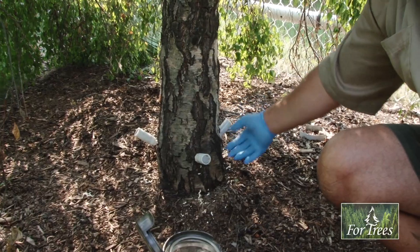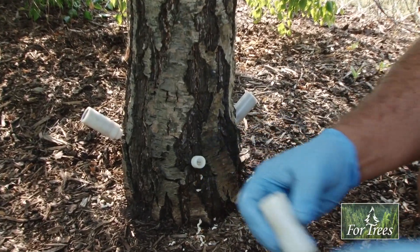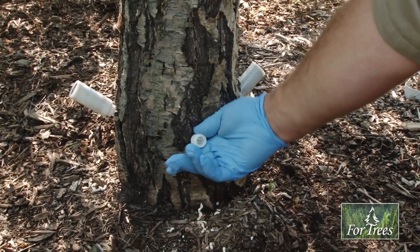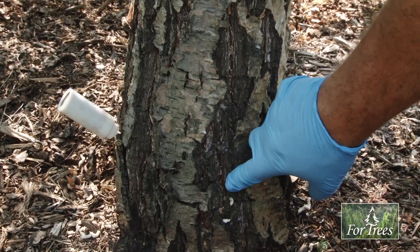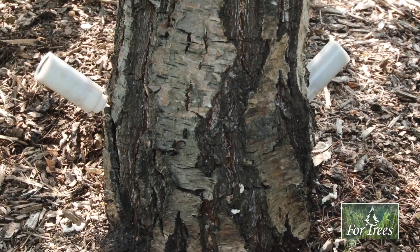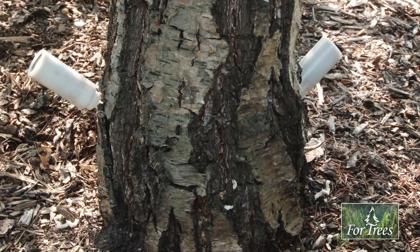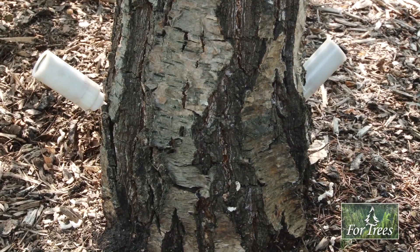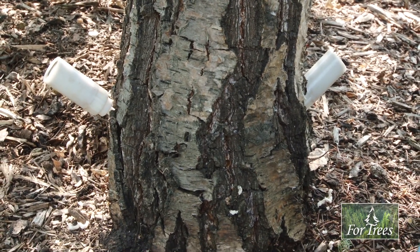There's no more liquid left in these containers, so we can take them out. There's sometimes a little bit of a residual release of pressure — a little puff of air — and then we come out of there. We leave a very, very tiny hole. You saw how small that drill bit was, so that's no greater a wound to this tree than cutting off a small twig or branch, and it'll seal that over completely by the time it's ready to be treated again sometime in 2020.